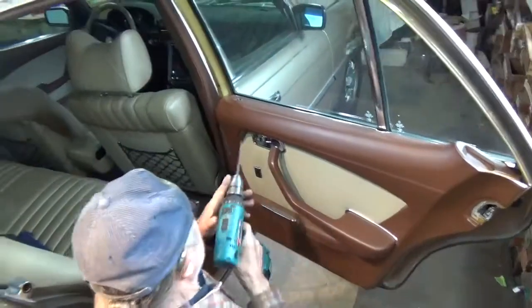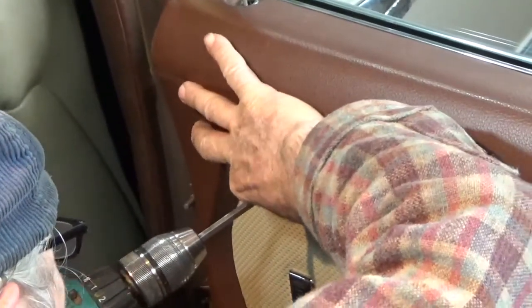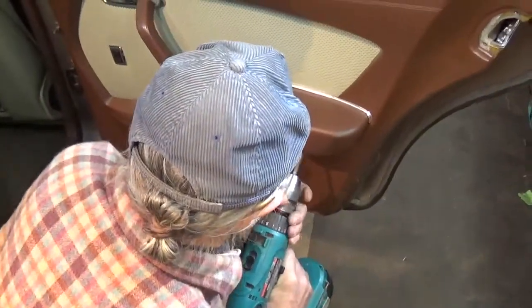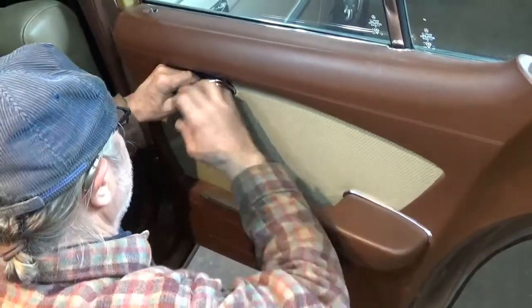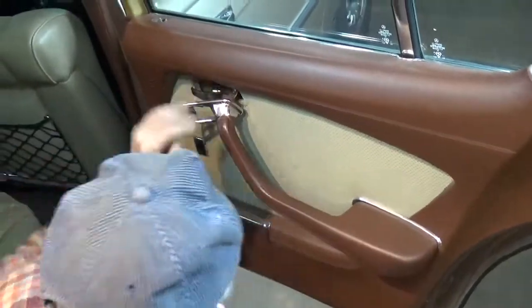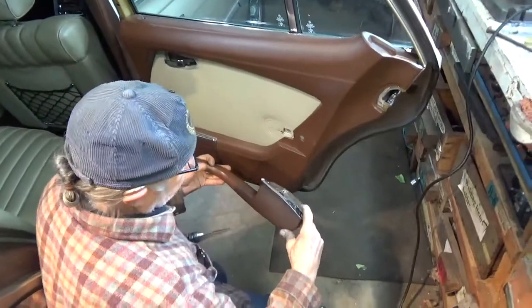Normally there's a Phillips screw in here, and one right here, and one right here. You can pull this chrome towards you and pop the handle out. And there's one more screw right there. This also has a little hook to it that hooks in.